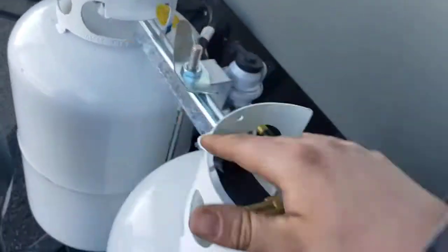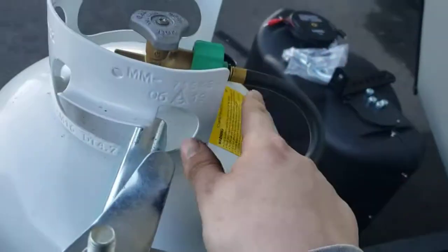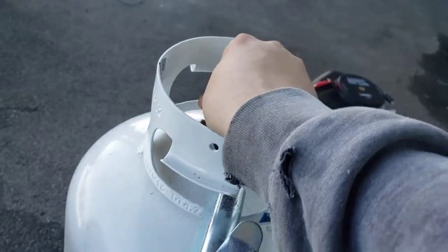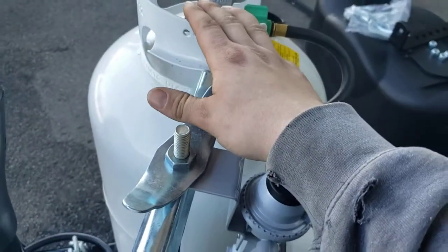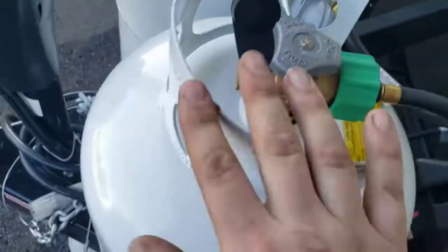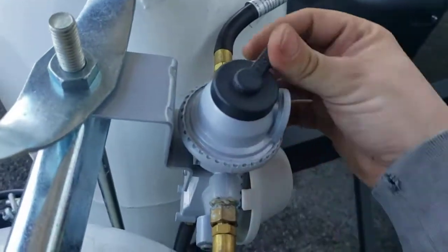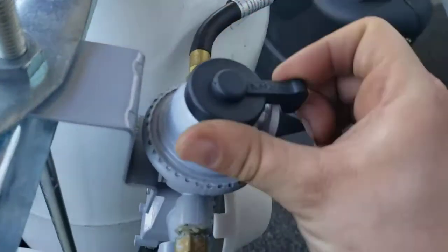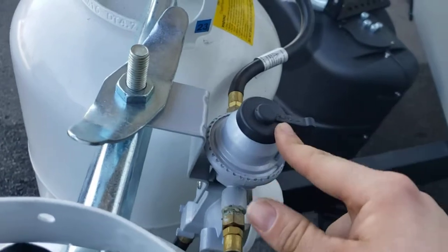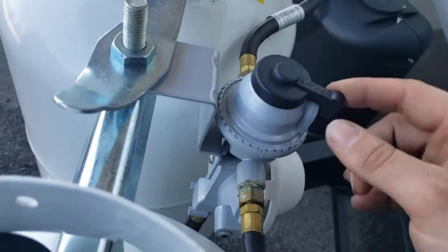You have dual 30-pound propane cylinders. This automatic changeover regulator will pull from whichever tank it's pointing to first. If that tank becomes empty, it will automatically switch to pulling from the other one — however, the indicator doesn't rotate to tell you it has switched, so keep that in mind. Some people put it in the middle thinking it'll pull from both equally, but that's not how it works — it's one or the other.